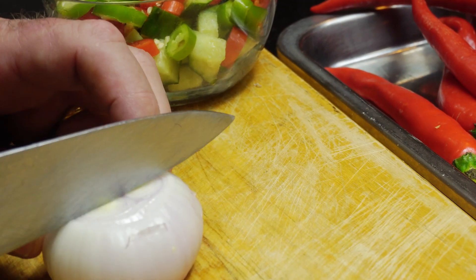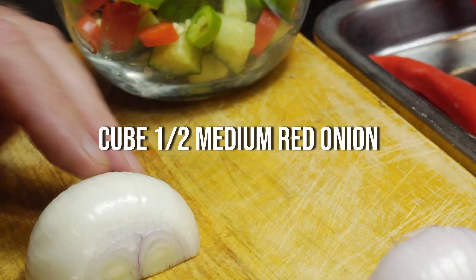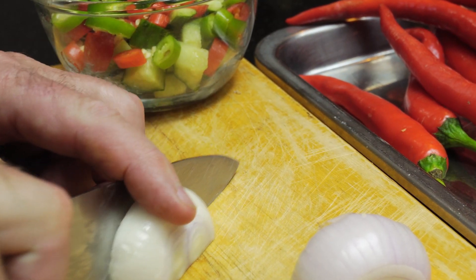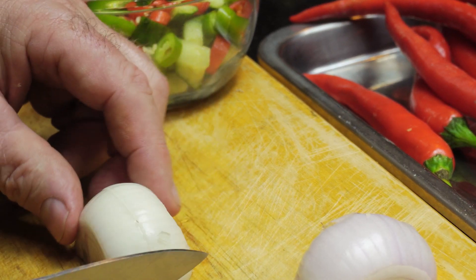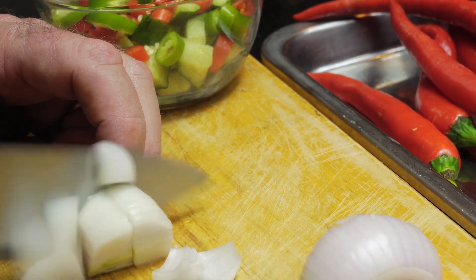Take a medium sized red onion, halve it, and cube it. After we've cubed it, add this to the same bowl as the chillies and the cucumber.